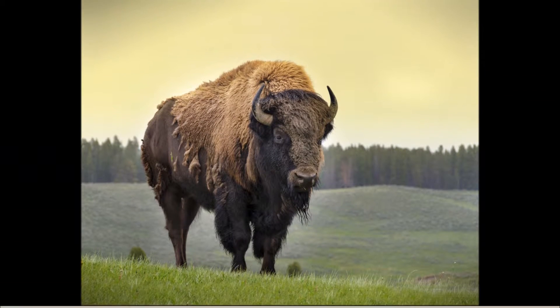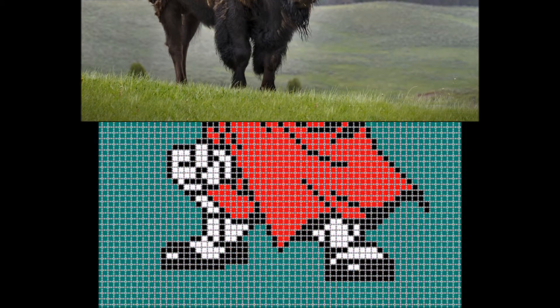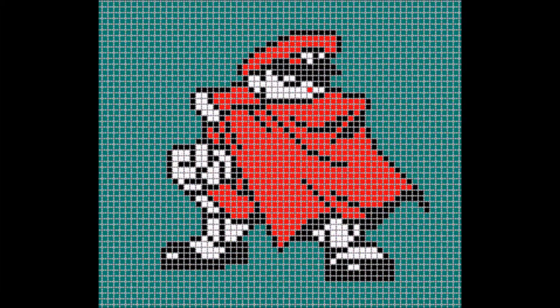I have chosen to use Bison from Capcom vs. SNK on Neo Geo Pocket. I then had a close look at the sprite and tried to recreate it using the hammer beads. Here is a short video of me doing it. I've sped it up, otherwise you'll get bored to tears of watching me doing it for hours on end.